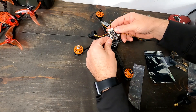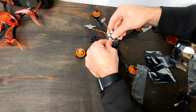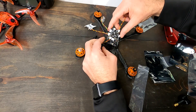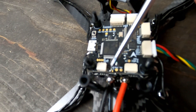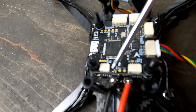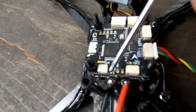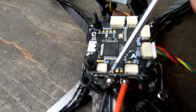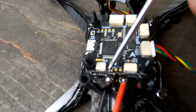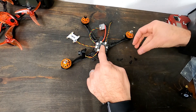The ESCs plug in like so - voila. It's kind of hard to see here, but there are three little pads. I'm using an XM Plus receiver so I had to solder two pads for S.Bus. If you're doing PPM, you'd solder the other two. You can see that little solder joint - that's what it did. Now I'm going to go ahead and put on the VTX stack.